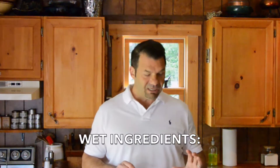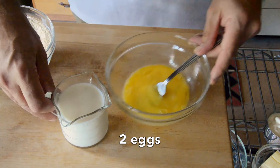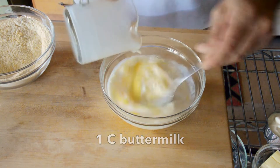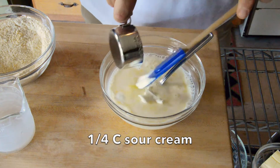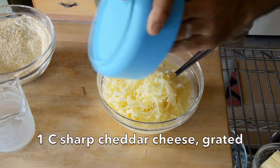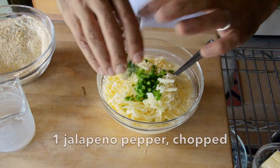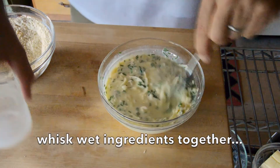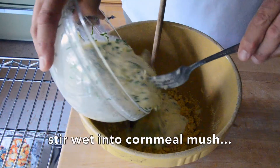There are wet ingredients in the recipe. I have two eggs — I'll lightly whisk them — one cup of buttermilk, and then a quarter cup of sour cream, and then we whisk them together. At this stage we're going to add one cup of grated sharp cheddar cheese, one jalapeño pepper for a little bit of heat, and about a tablespoon of fresh chives growing in the garden. Whisk all of your wet ingredients together and then add that to the mush.